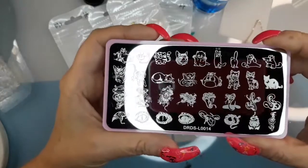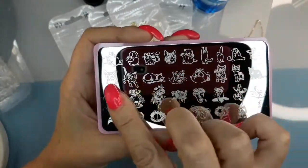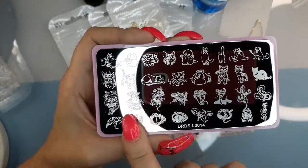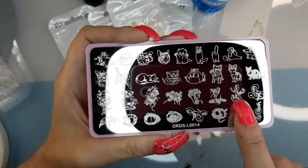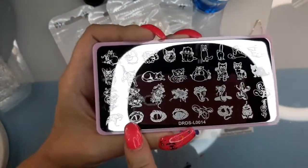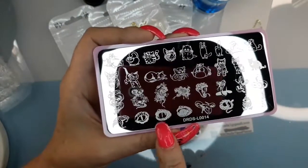This one has a bunch of cats on it, and then it has dragons and snakes, and then it's got snake eyes. I think the snake eyes are pretty cool.